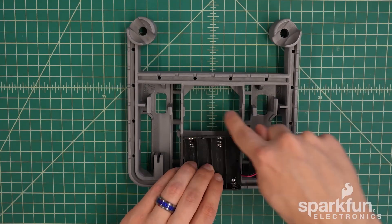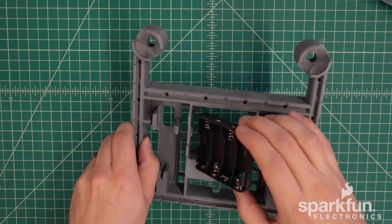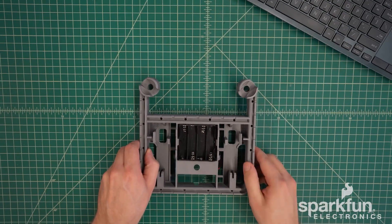You can see there are little nubs in this compartment that grab onto the side of the battery holder. What you can do is push one side in, make sure the cable is coming through, and then push on the other side to snap that into place.